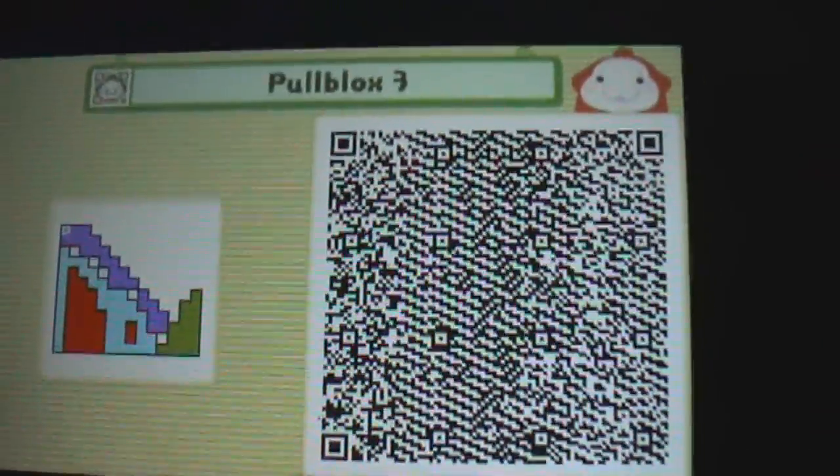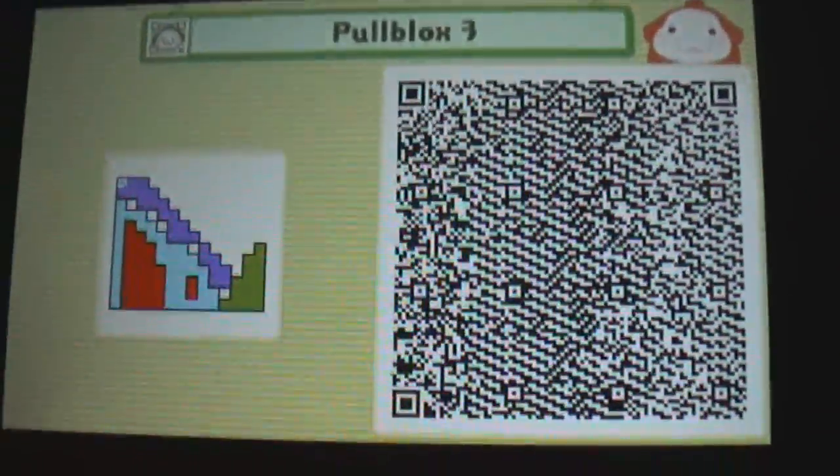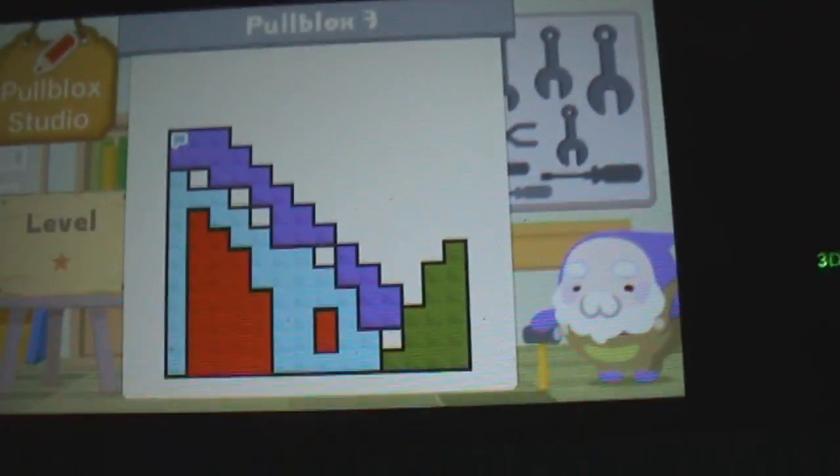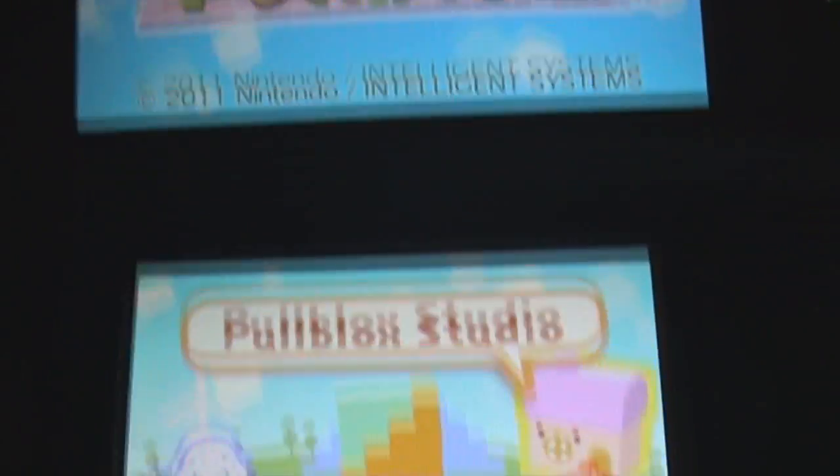Get it to people at school. And with your 3DS, you just snap a picture of that QR code and it's going to recreate that puzzle in your game. Blocks are so hot, oh man. Let me know if you do have this game and if you decide to recreate my puzzle — I would love to see what you do with it.